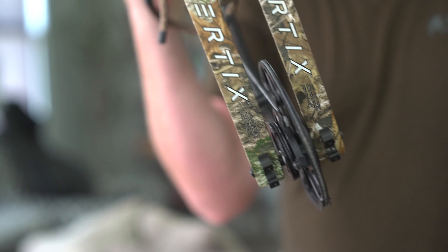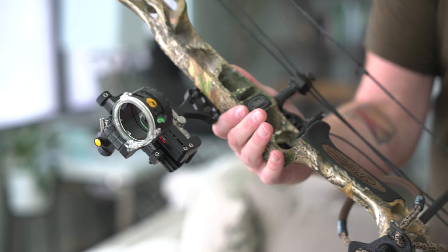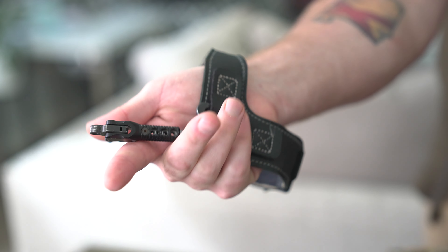It is a Matthews Verdict. I shoot at about 65 pounds. It's a 28 and a half inch draw. I have a Trophy Ridge React One Sight — I like a one pin. I get pin confusion really easy, so the single pin works great. QAD follow-way rest, that's kind of a standard. I'm shooting a B3 Alpha trigger release — wrist strap. This is what I've always shot, and it's just what's comfortable for me.